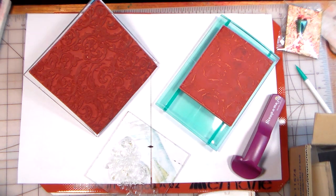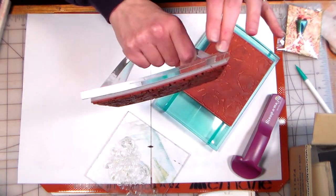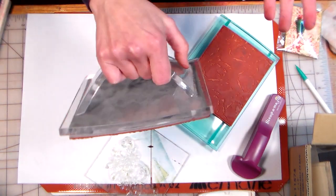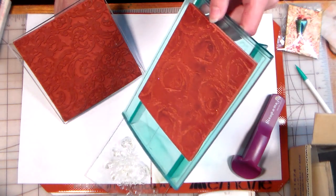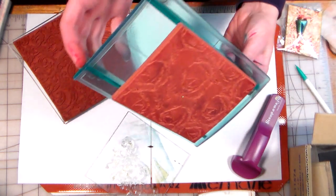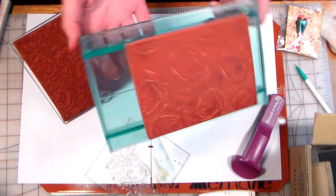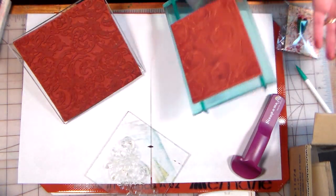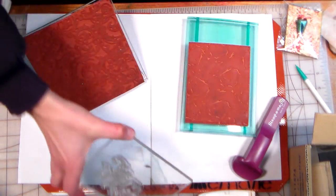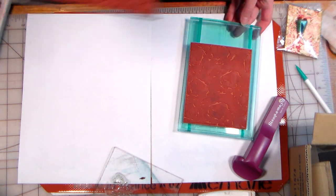Hi there, Lindsay here of the Frugal Crafter, and this video is by request. Two of my viewers asked questions about the curved block. This is the Impression Obsession Mega Mount — it retails for $25. This is one of the Crafter's Companion Rocker Blocks; you can get sets of four for about $25, or sets of two of the larger ones for $25. They're available at joann.com and go on sale quite frequently for 40% off. So these are less expensive, this is more expensive, and then there's your regular old flat mount. I'm going to show you some techniques today and answer some questions about these different stamp mounts.